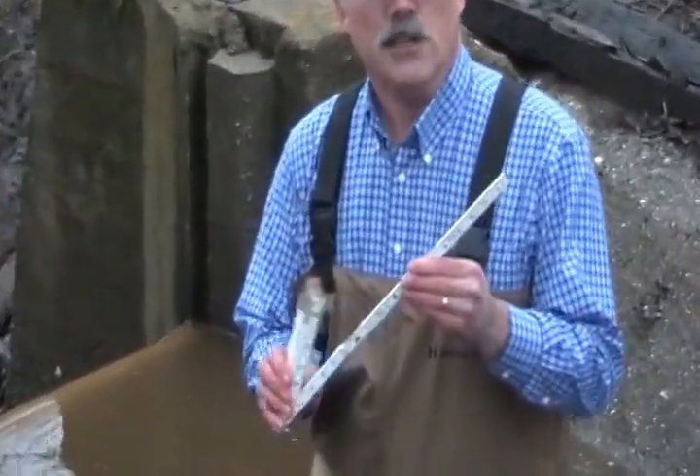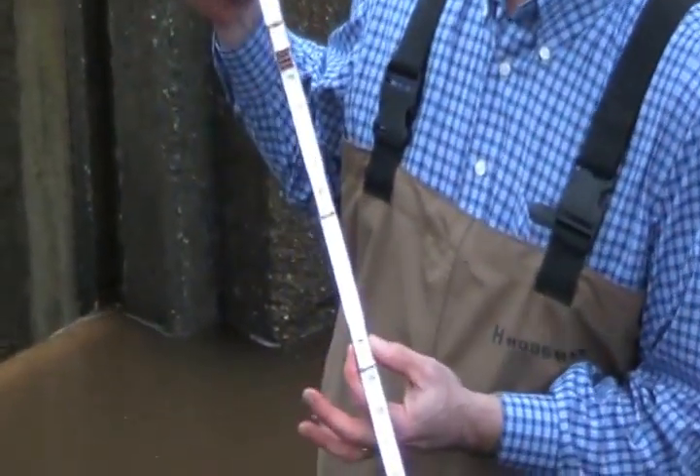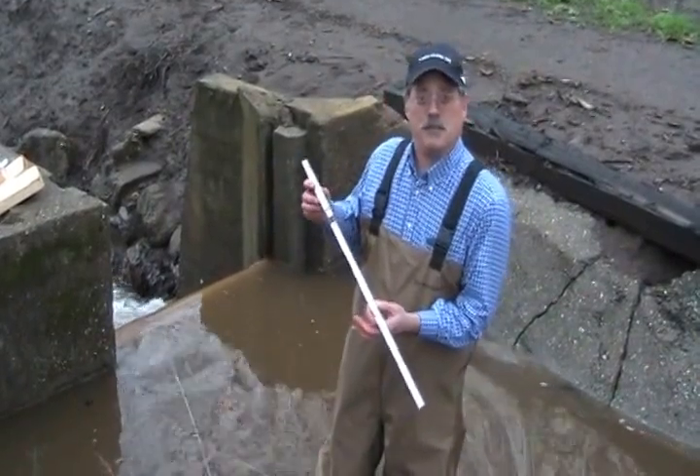We're going to use an engineering ruler. You can get them at any hardware store. These have inches on one side, but most importantly, tenths of a foot on the other side. That's how architects and engineers measure things. It's not metric, but it's a little bit like metric.